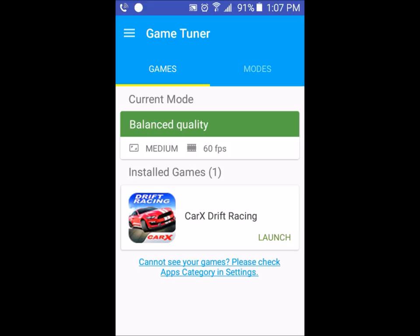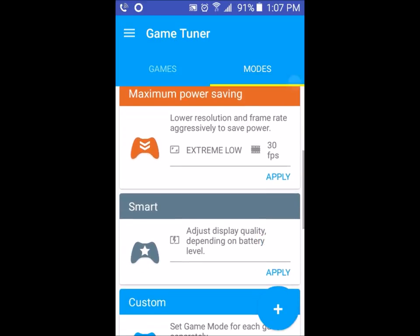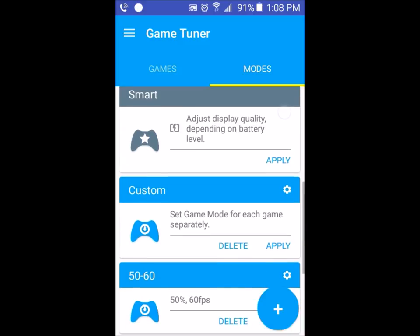Say I wanted to change that — I would go into Modes and then click on whichever one I want. So if I want maximum power saving, I would change it to this one. 'Extremely low' reduces resolution and frame rate aggressively to save power. Smart mode will adjust display quality depending on battery level.